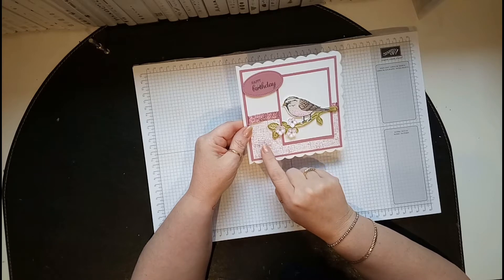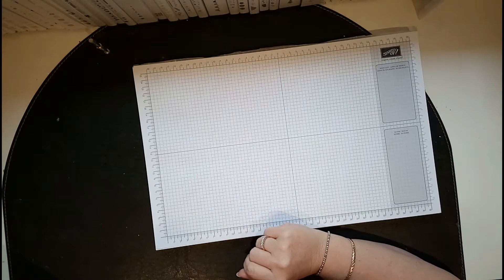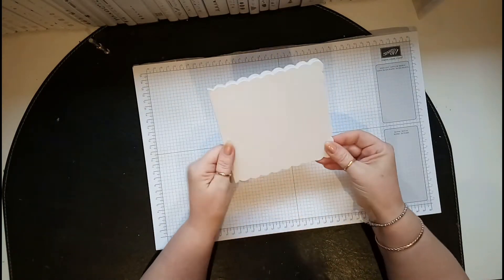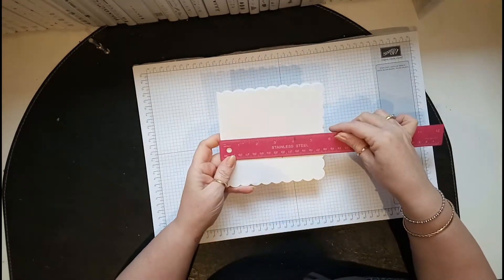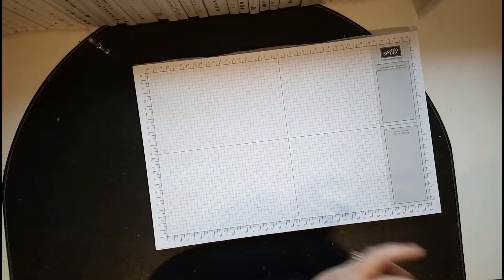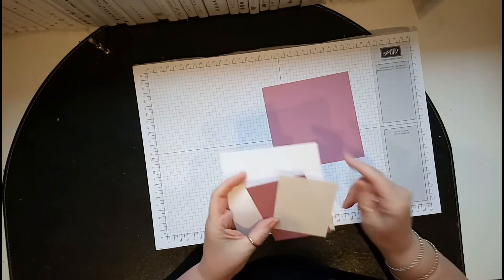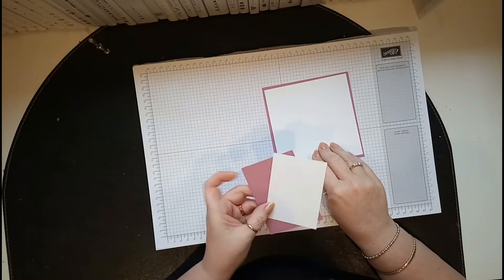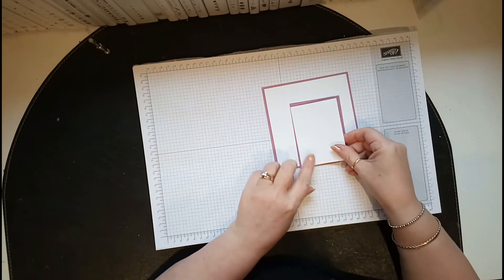I've just decorated this with sweet sugar plum. You need a base card — this one is five and a half by five and a half. I have sweet sugar plum at five and a quarter by five and a quarter, whisper white at five by five, and then my other layers are three by four and two and three quarters by three and three quarters.